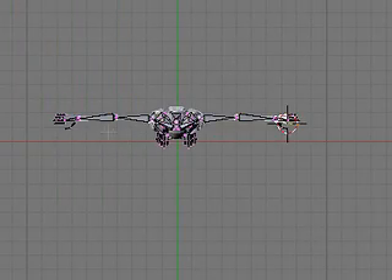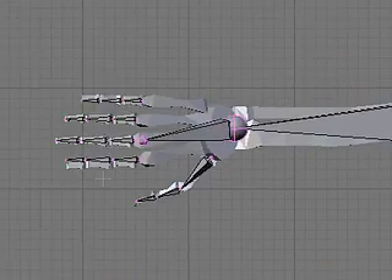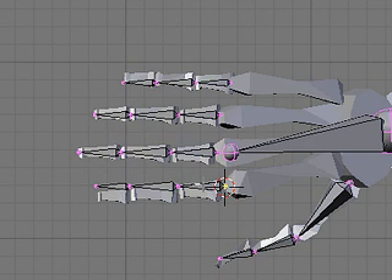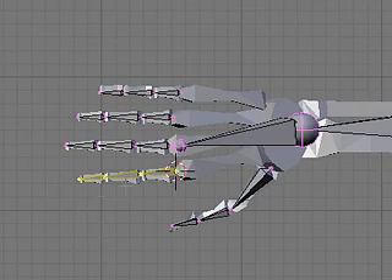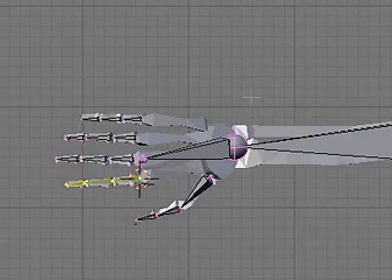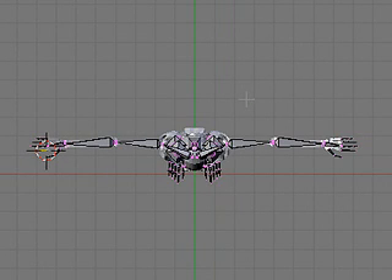I'll go over to the other side of the hand and do the same thing — snap my cursor to selection, select the three bones, and rotate them by 5 degrees. That's about all I can do in this video. I'm going to repeat a similar process for the pinky to line it up a little better, and I'll come back in the next video where we'll start putting some mechanisms together to get these fingers moving. Until then, happy modeling.